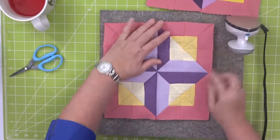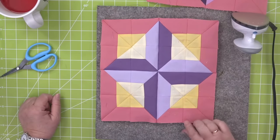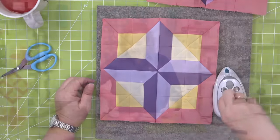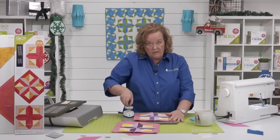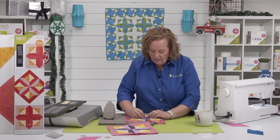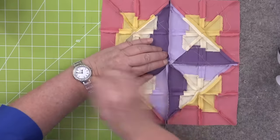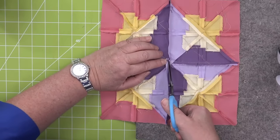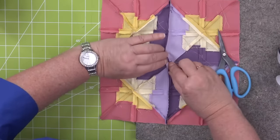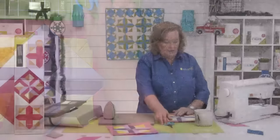Look at this — now I'm going to take it to my big iron and give it a good press. Look at how perfect this came together! Take your time, press it the correct way and it's going to be beautiful. This is our Mosaic Number 4. If you're curious, you can check out the other mosaic blocks on our website. And then in the center you can do what we call twirling — take little scissors and snip the first two stitches. That's going to open up the center so it lays flat, which is kind of cool — it's an Eleanor Burns phenomenon.